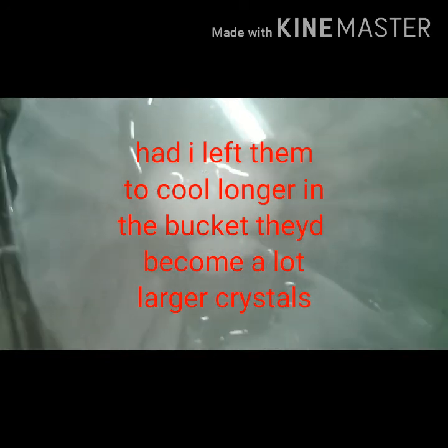I just thought I'd show this real quick. This is what I took out of my bucket before the water even cooled and before I reheated this stuff up, just so you can get an idea of what it looks like now. Nice clear white crystals — kind of salt-textured. Alright, anyway, until next one.